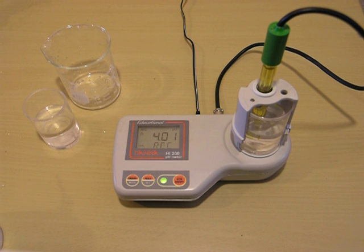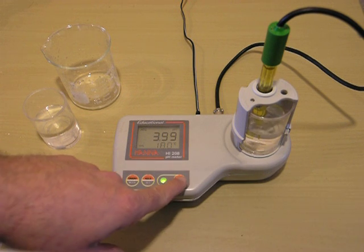Turn the stirrer back on. When the machine's done calibrating, it will go back to its normal stage. We have two-point calibration and we're back to our standard stage. Remember, it is temperature compensated, so if it doesn't read exactly 4.01, it's okay — it's just being compensated by the temperature. We'll turn our stirrer off.